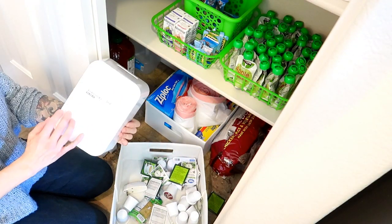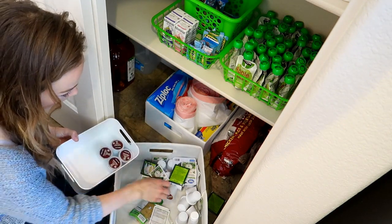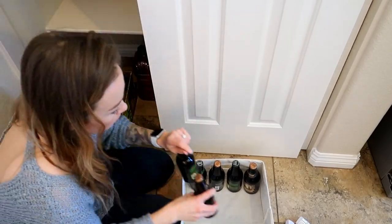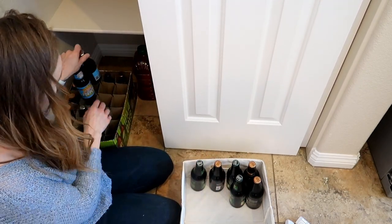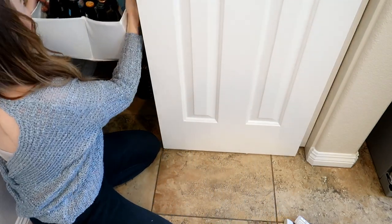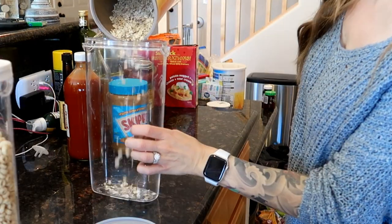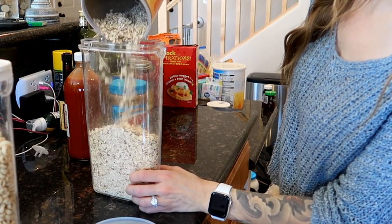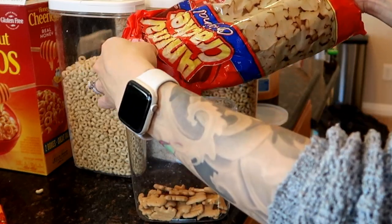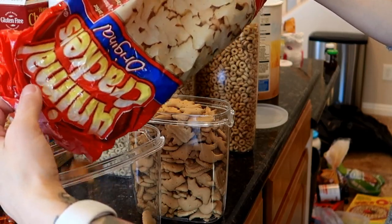I'm using this super cute white IKEA bin to organize our K-cup pods, and I'm also going to put some tea in there with the K-cups to keep our tea and coffee together. Then I'm going to use the basket those were in to organize Cory's beer — it doesn't necessarily have to go in a basket, but it looks sleeker and cleaner this way. Now I'm going to put oatmeal, cereal, and crackers in the food containers that were previously washed, just to give it a sleeker, cleaner look rather than having bags and boxes everywhere.